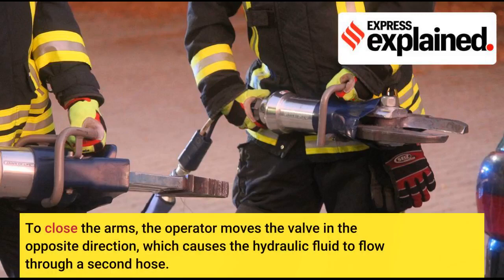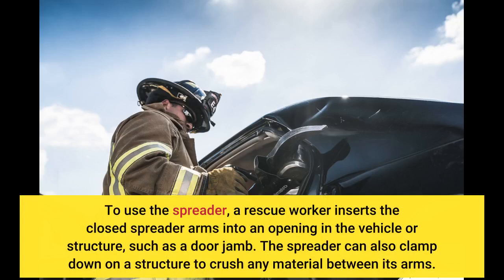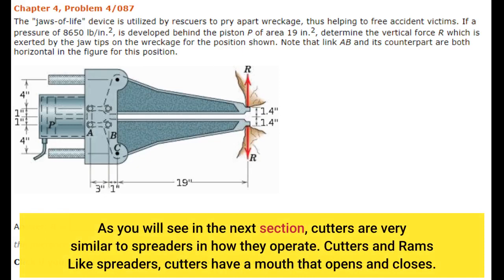To close the arms, the operator moves the valve in the opposite direction, which causes the hydraulic fluid to flow through a second hose. To use the spreader, a rescue worker inserts the closed spreader arms into an opening in the vehicle or structure, such as a door jamb. The spreader can also clamp down on a structure to crush any material between its arms. Cutters are very similar to spreaders in how they operate.